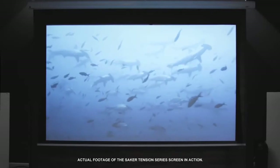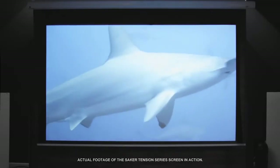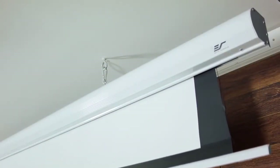The Saker Tension is a tab tensioned electric projection screen that embodies all the virtues of quality, durability and aesthetic value. The tab tension system is typically found exclusively on top-of-the-line motorized screens, and it is used to create an absolutely flat projection surface.